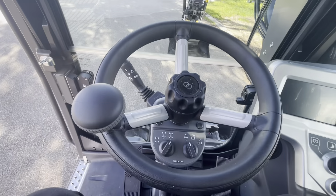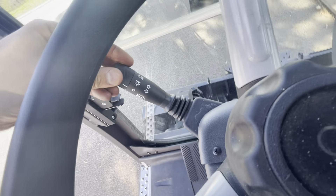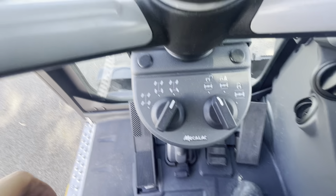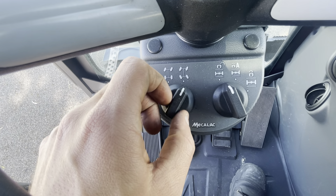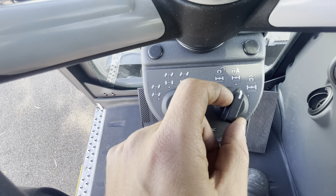So steering wheel first, pretty simple. This is your horn, your lights and your indicators here. So this is your four wheel steering switch — so four wheel steering, two wheel steering, and then crab steer. And then here you've got unlocked, automatic. This is the oscillation lock.